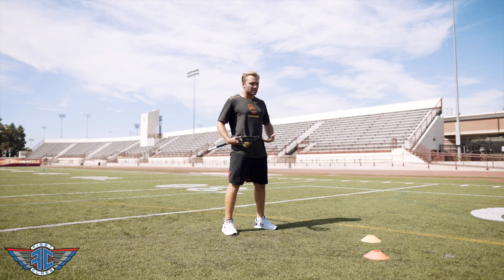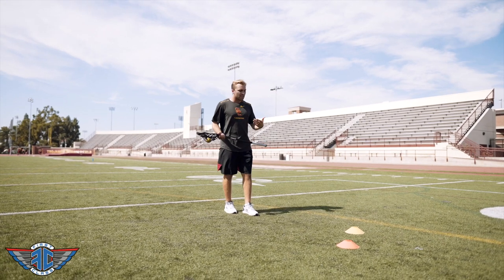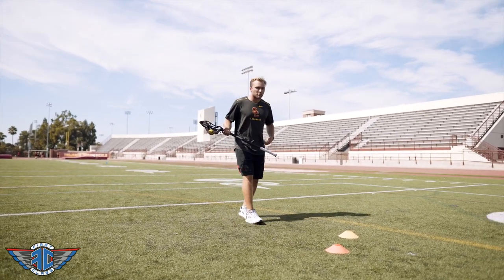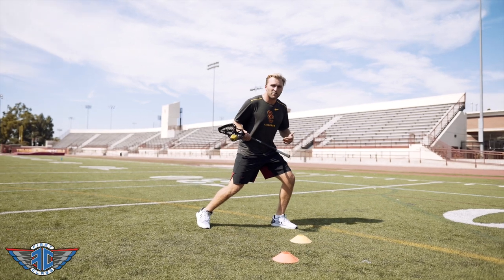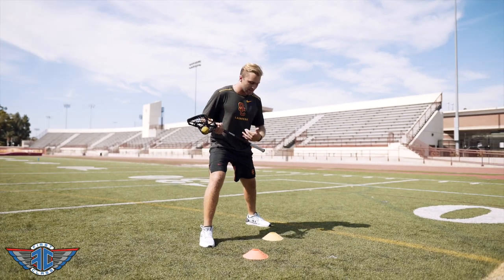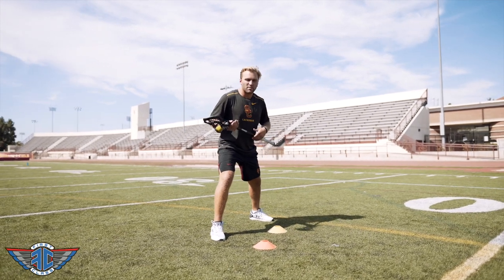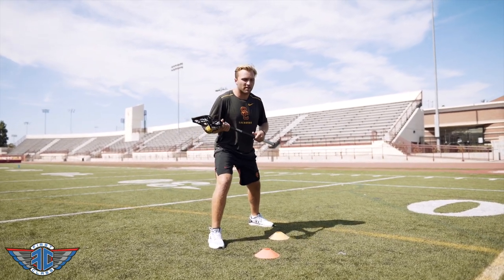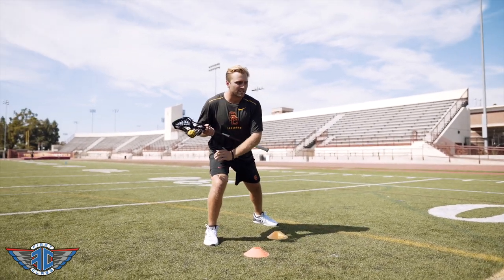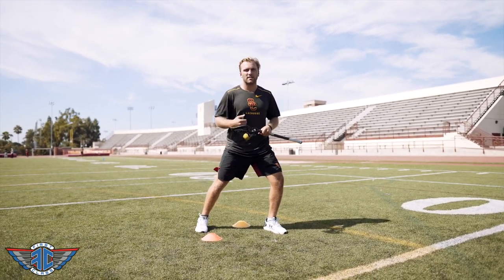One thing I see a lot in players is that when they go to make their split dodge or their move, they end up getting a really wide base. As we're going through this dodge, or if you're watching video of yourself, people tend to get outside of their body with that first step. If my first step gets too far outside of my body, when I make my second step, my base is really wide — almost like forming a triangle. When we get to that point, I lose explosion from my right foot, and it makes it harder for me to separate and drive opposite, making it harder to get separation quickly from my defender.